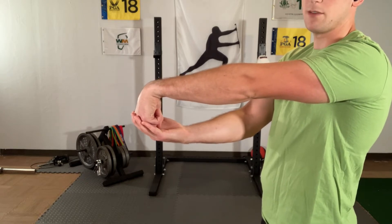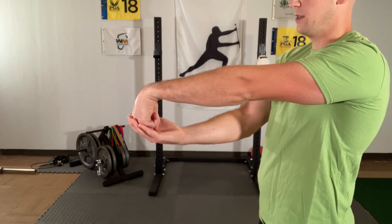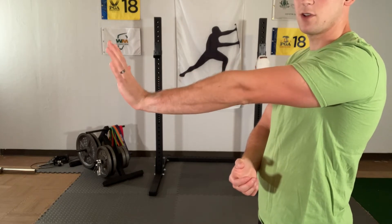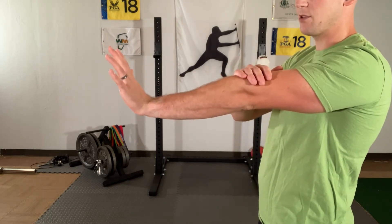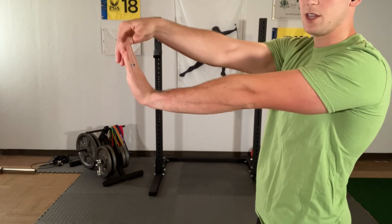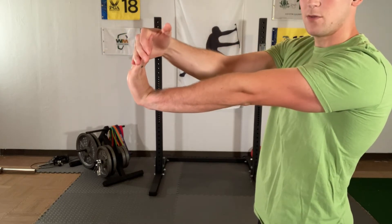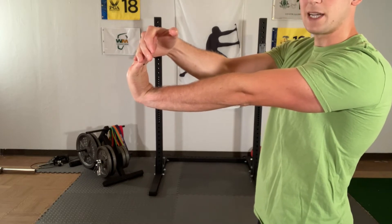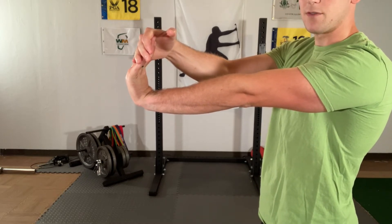Hopefully feeling a gentle stretch across the back of the forearm — you don't want to feel like you're trying to rip any muscles off. Next, we're going to extend the fingers, pull the wrist back, elbow stays straight. This time we're working the underside of the forearm. We can add a little bit of pressure with our other arm, pull back, and maintain this for about a total of 30 seconds.